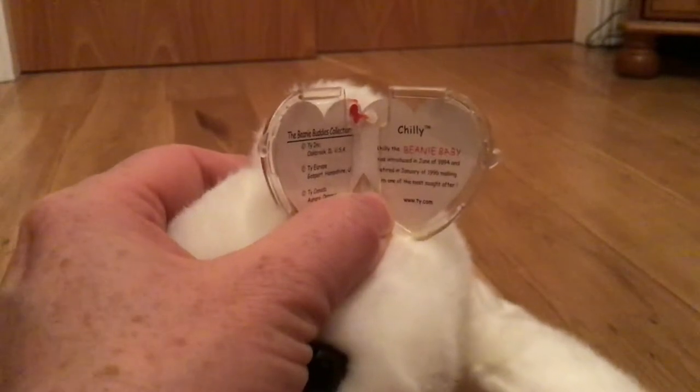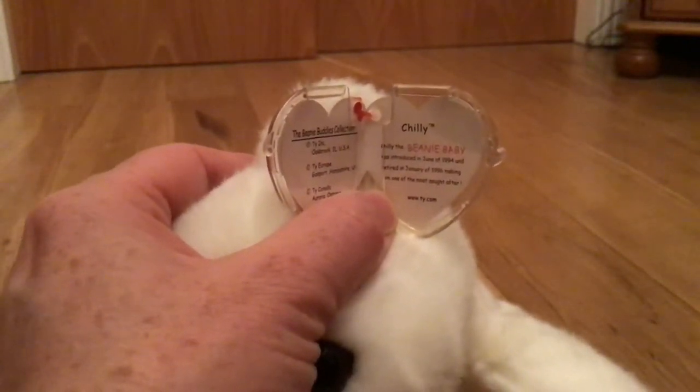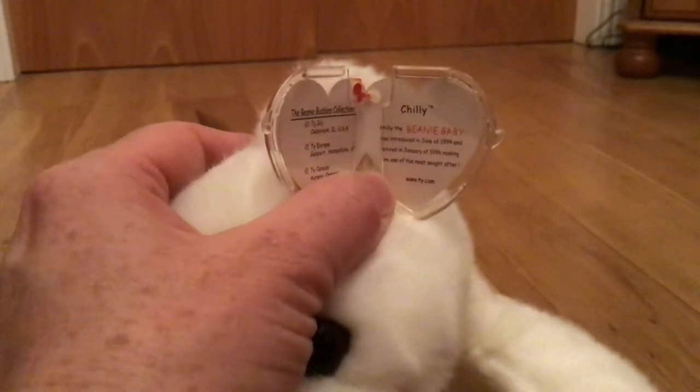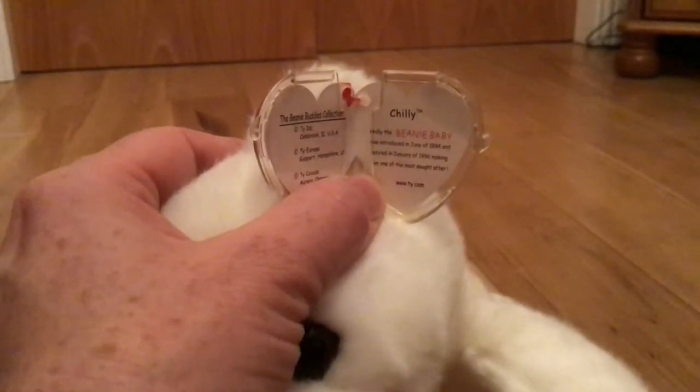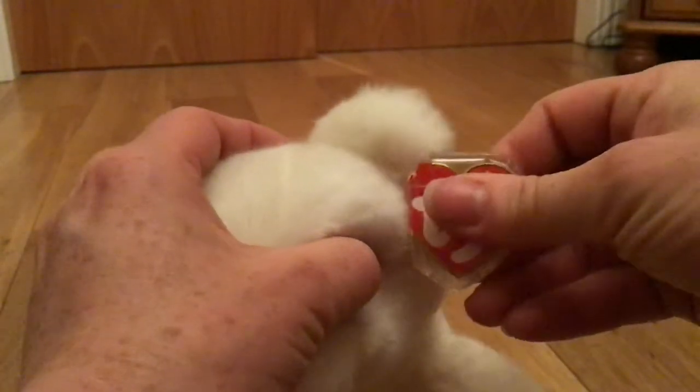Chilly the beanie baby was introduced in June of 1994 and retired in January of 1996, making him one of the most sought after. I don't know about that, but the beanie baby himself was actually adorably cute too.